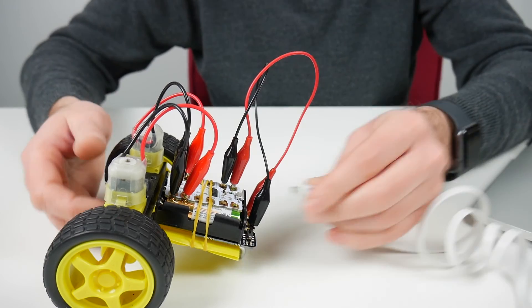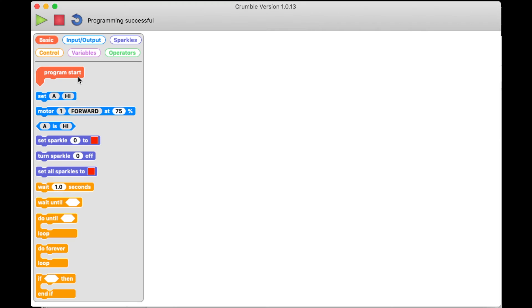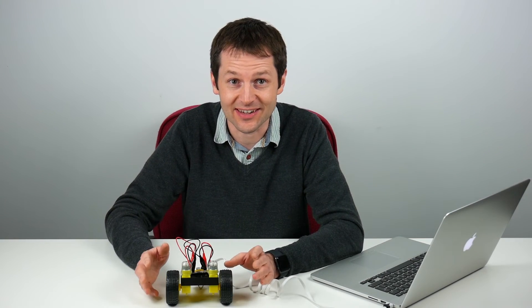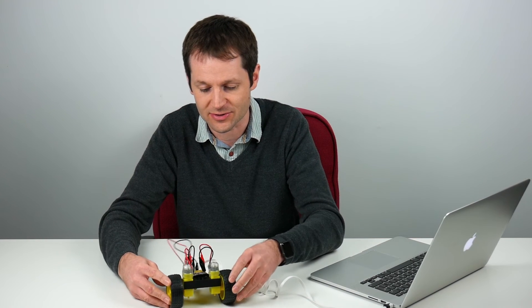I've connected the Crumble to the computer so we can send a program to it. Let's try to make this robot go forwards. I'm going to use two motor blocks to turn both motors on. Start with the program start block, add the first motor block, then the second motor block set to motor 2 going forwards as well. When I turn the battery box on and send the program, you can see that didn't actually go forwards — the robot tried to turn on the spot. It looked like one motor was going forwards while the other was going in reverse, causing the robot to rotate.